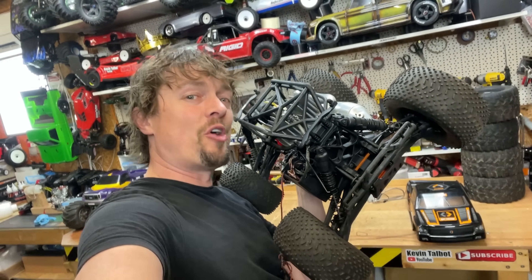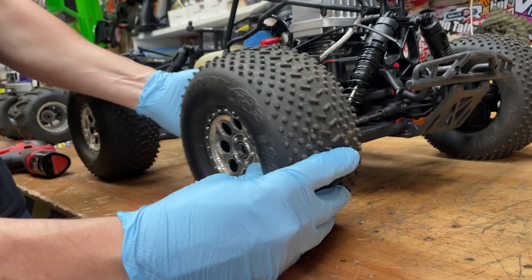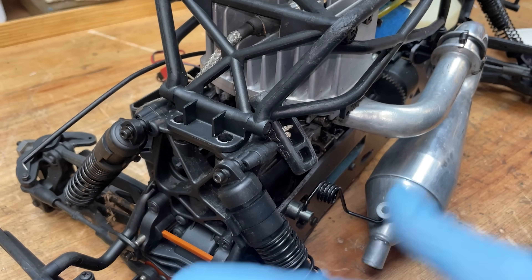I've also got a few upgrades, more on that later. I'm going to start off by taking the wheels off to make it easier to work on and then take out the engine.